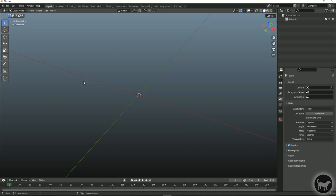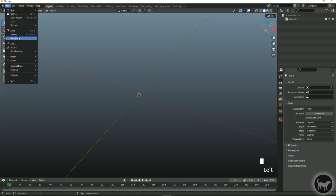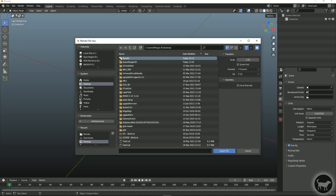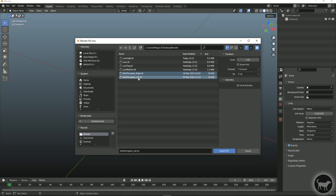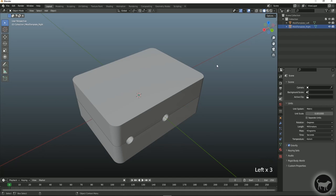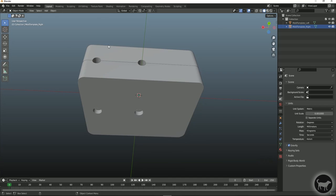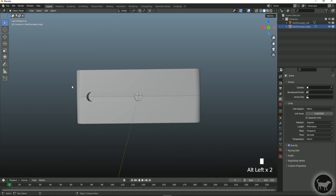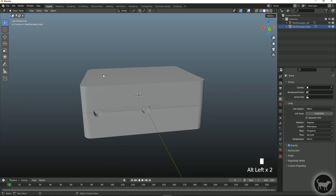The first thing I want to do after changing the unit scale is import the two STLs I downloaded from Thingiverse. Go to File, Import, click on STL. I'll grab the mold template right and the mold template left and click Import STL. You can see over here we have mold template left and mold template right. If I click the eye icon I can hide either one. You can see the inside of that cavity — these are the two top sprue locations, and you can see how it tapers from the middle back.